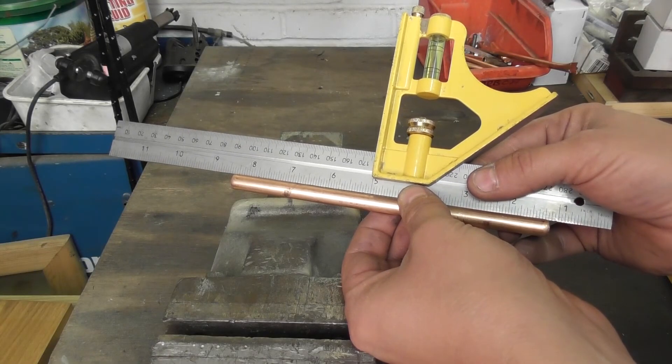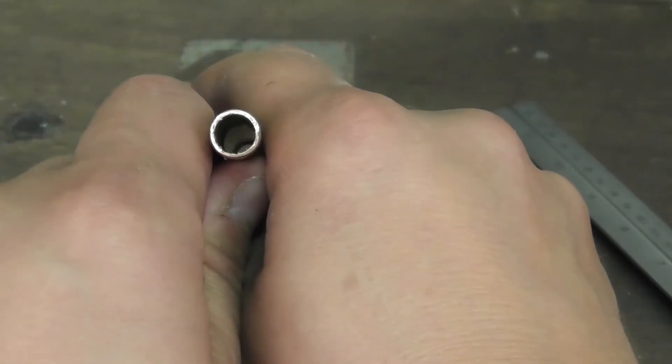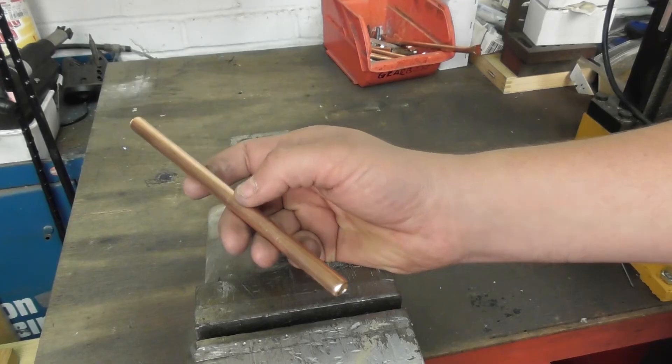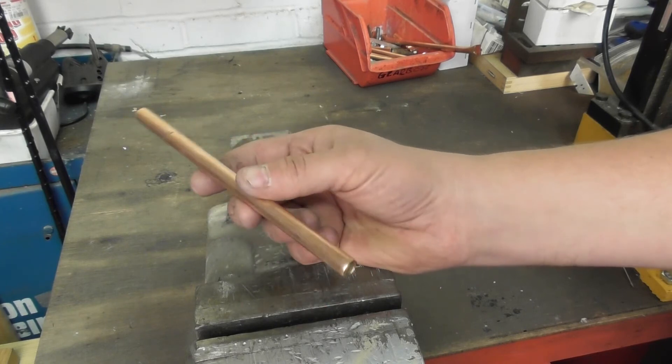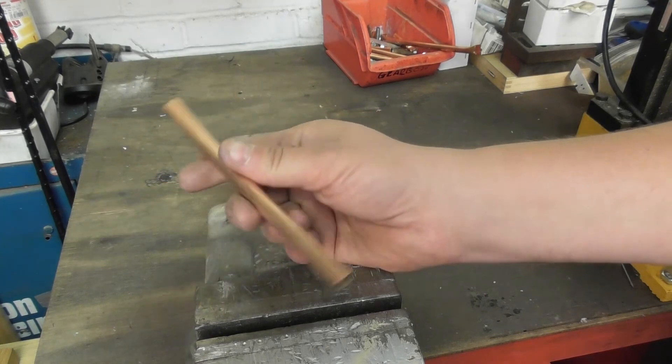Using a straight edge, I check the straightness of the tube. As you can see, the results are very good. And that's it — with the process complete, I've now got my piece of tube 182 millimeters long and I can now use that in my antenna project.